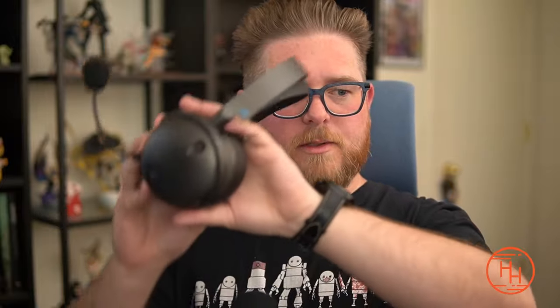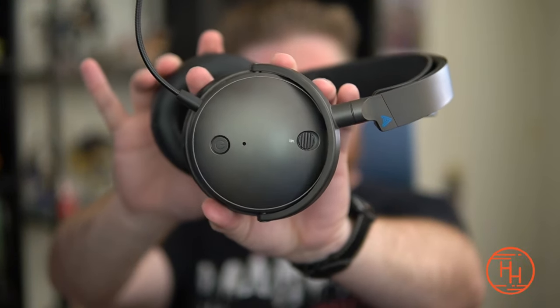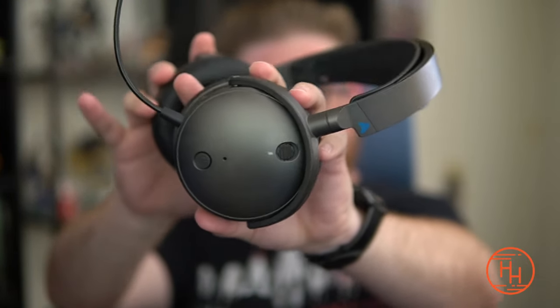The hype this headset has been getting isn't just based on the name alone — it's earning those merits on its own for very good reason. Let's talk about the build.